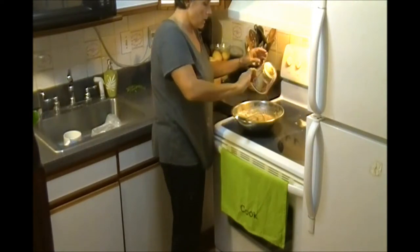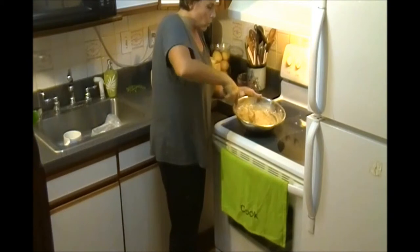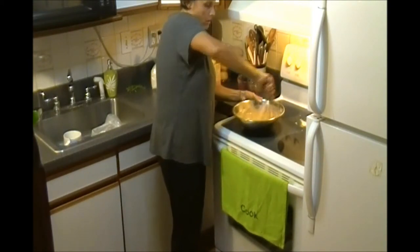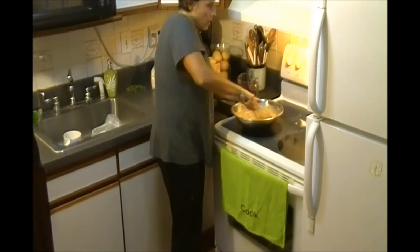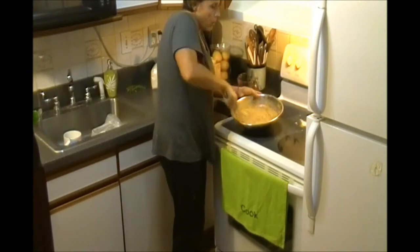We need a little bit more water — let's say about two cups of cold water. Mix all together. In the meantime, we do the oven. We put the oven on about 375 so it can warm up.